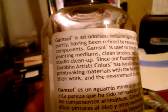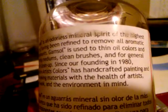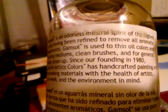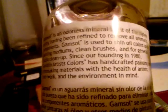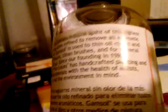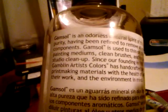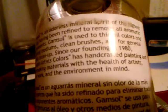Gamsol is an odorless mineral spirit of the highest purity, having been refined to remove all aromatic components. Gamsol is used to thin oil colors and painting mediums, clean brushes, and for general studio clean-up. Since our founding in 1980, Gamblin Artists Colors has handcrafted painting and printmaking materials with the health of artists, their work, and the environment in mind.